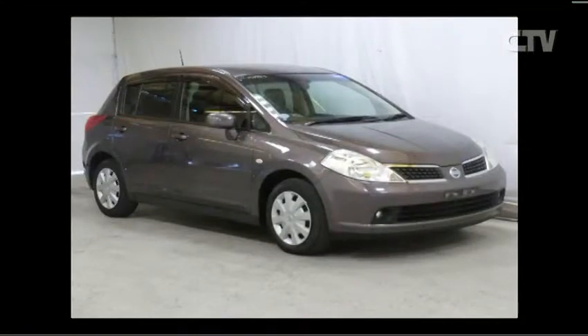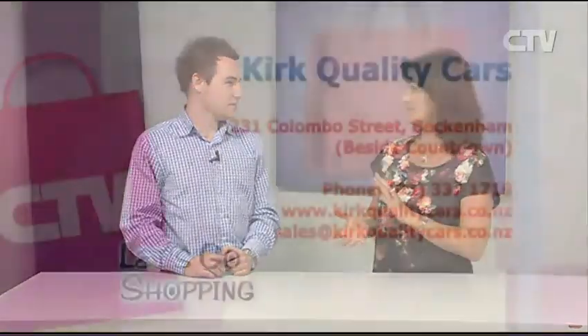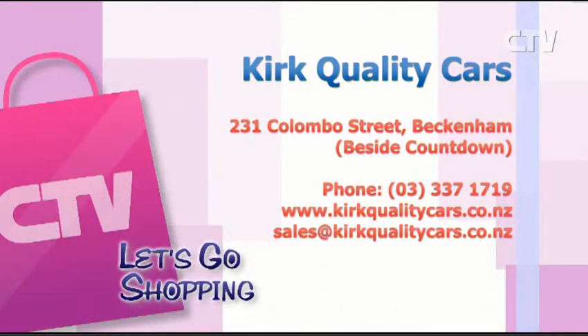A 2007 Nissan Tiida — only 23,000k's, immaculate condition, just arrived, at $11,990. And a 2009 Mazda Demio in stunning green — only 50,000k's at $12,990. Kirk's Quality Cars has both Ann and Kirk on the sales team and will take cars out to people's homes. Find them at 231 Colombo Street in Beckenham, right beside Countdown. Phone 337 1719.